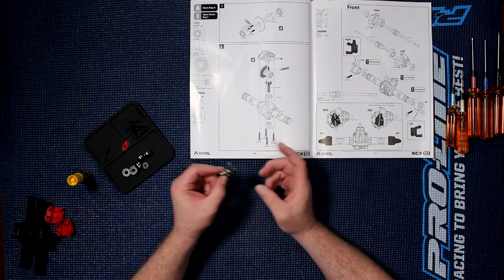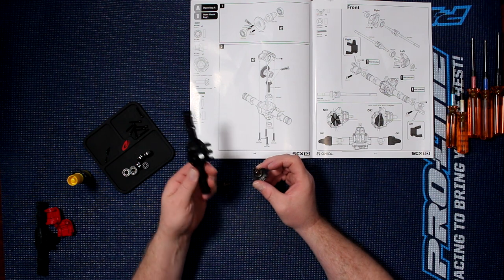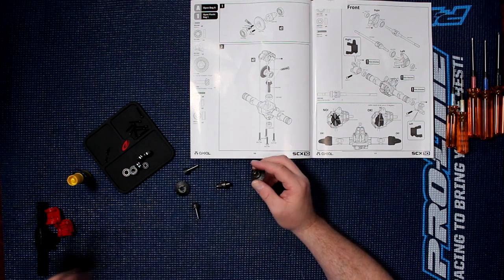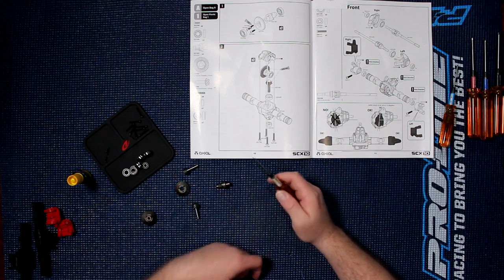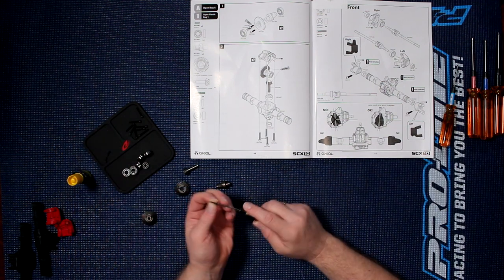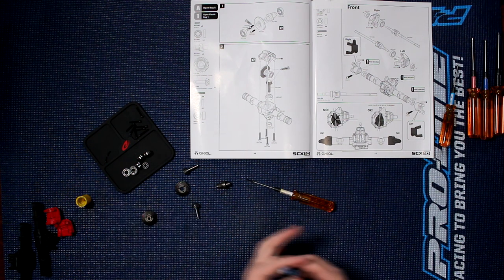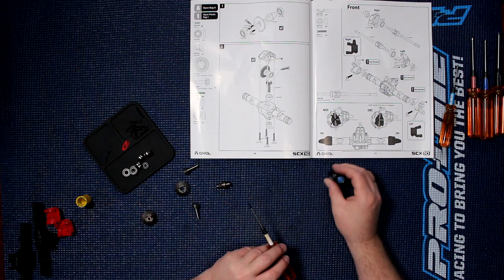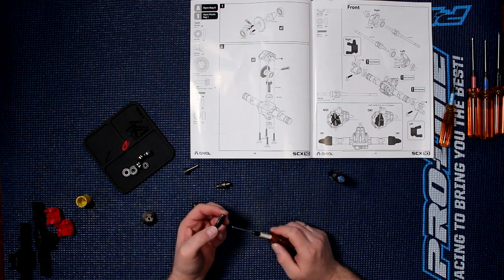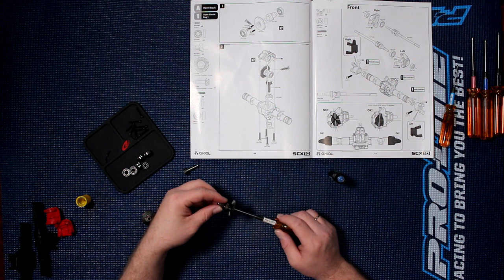Now, what we're going to build is this part right here, and then we're going to insert it in the physical diff case. What we need is a 1.5 hex and these screws right here. We're going to add a little bit of Loctite on them — just enough so that when they go in the middle, they physically glue themselves together.